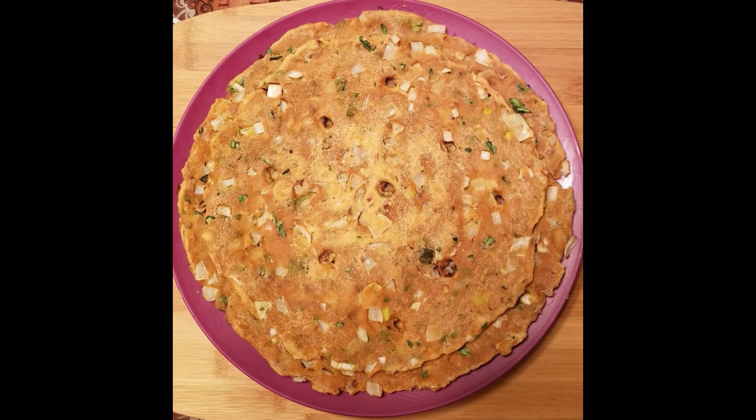Today we will prepare this meal. This is a very simple meal. This meal is also good for breakfast or for an evening snack, as well as for dinner.